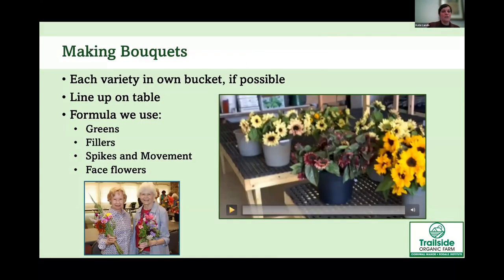When making bouquets, line all the buckets up on a table with each variety in its own bucket if possible. Line them up in the order you like to build: greens, fillers, spikes and movement flowers, then face flowers.